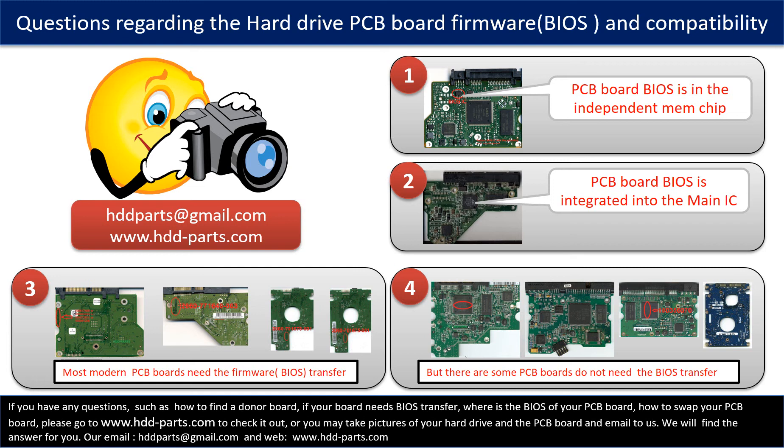The third picture shows some of these PCB boards. However, there are some hard drive PCB boards that do not need the BIOS transfer. As long as the donor boards are identical with the original boards, you can swap the boards directly — the fourth picture shows some of these kinds of boards. If you have any questions, such as how to find a donor board, whether your board needs a BIOS transfer, where the BIOS of your PCB board is, or how to swap your PCB board, please go to www.hdd-parts.com to check it out. You may also take pictures of your hard drive and PCB board and email them to us — we will give you the correct answer.